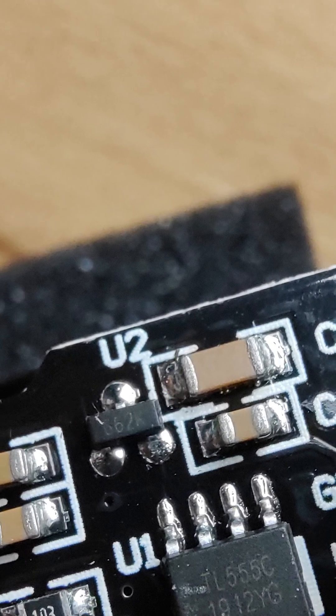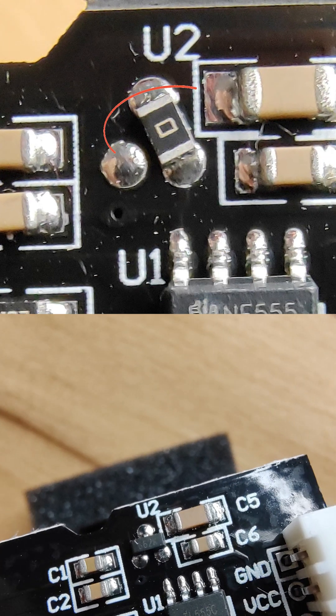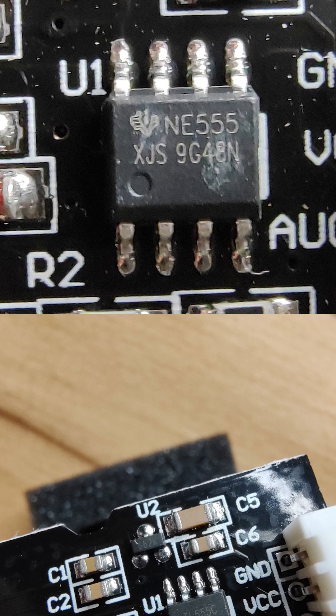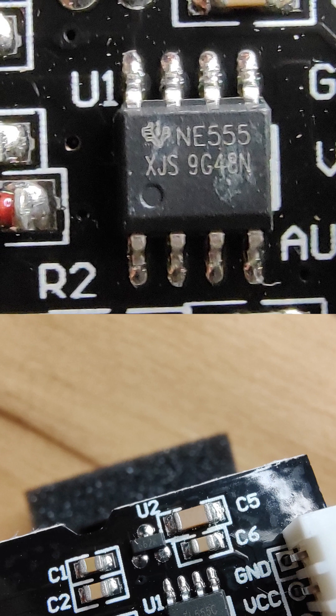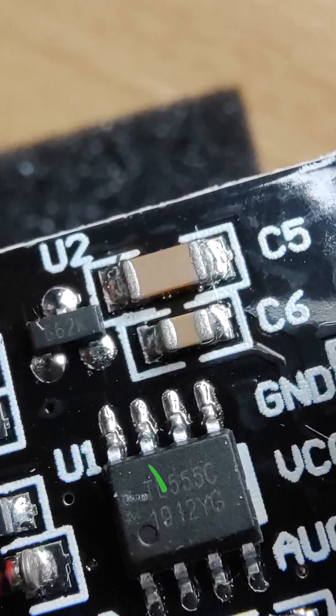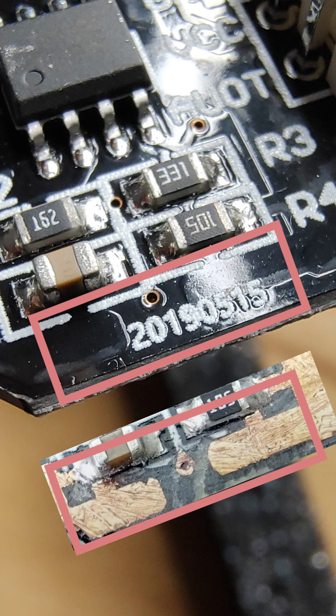Look for this voltage regulator. If you see a resistor like this, it also means that it is using this NE555 timer, which has a higher operating voltage rating. Make sure it's a TLC555 instead. And finally, look out for this broken ground connection if you don't want to solder it yourself.